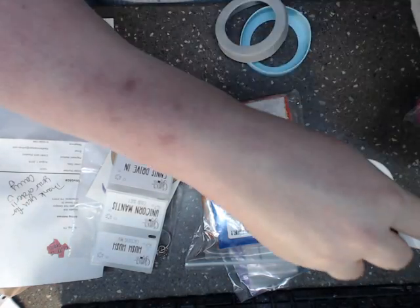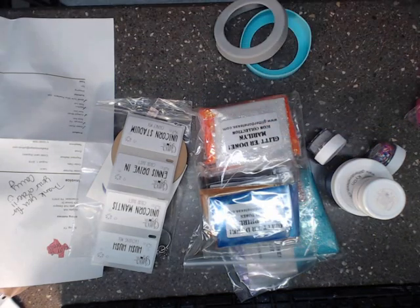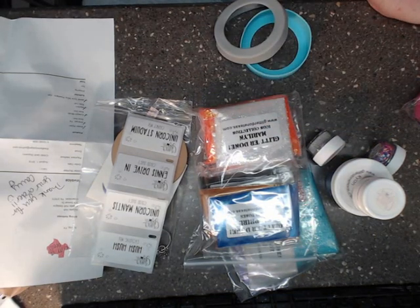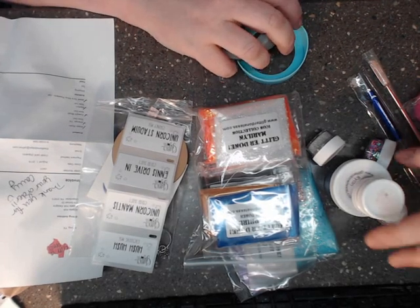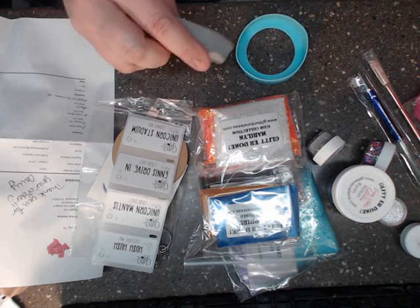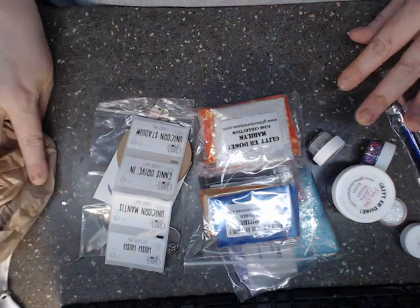We're going to go through here. The store is called Glitter Dunn — I love the name of her store. It's GlitterDunnTexas.com. All of the links will be in the description box down below, and there's a coupon code I will share with y'all here at the end.